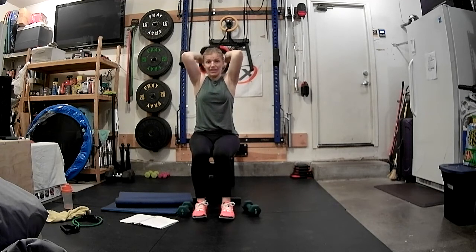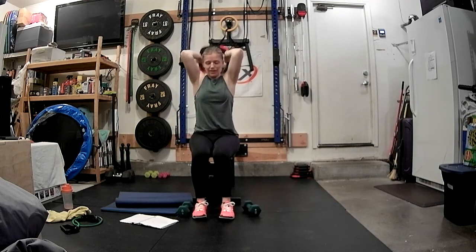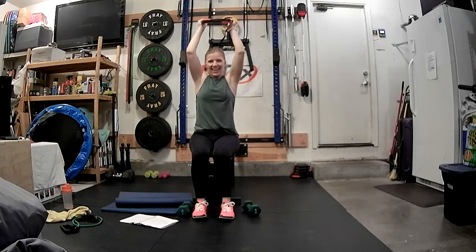Eight, seven, six, five, four, three, two, one. Eight singles: eight, seven, six, five, four, three, two, and one. Set it down.